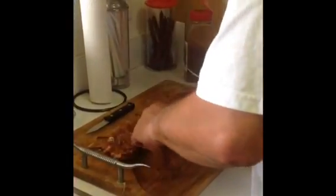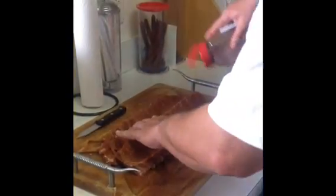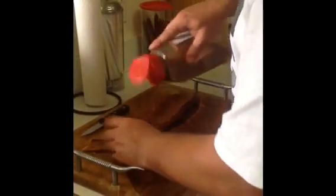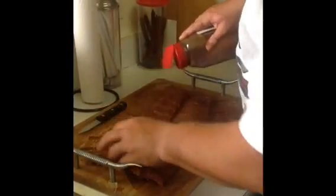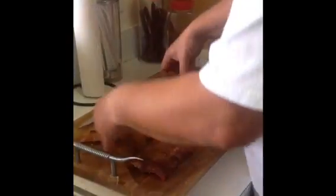Rub it in. I want to get a little bit more on the edges — try not to miss any of it. Every piece of exposed meat is just another way for us to get more flavor into it. Looks like they're starting to get pretty well coated now. Nice and coated.